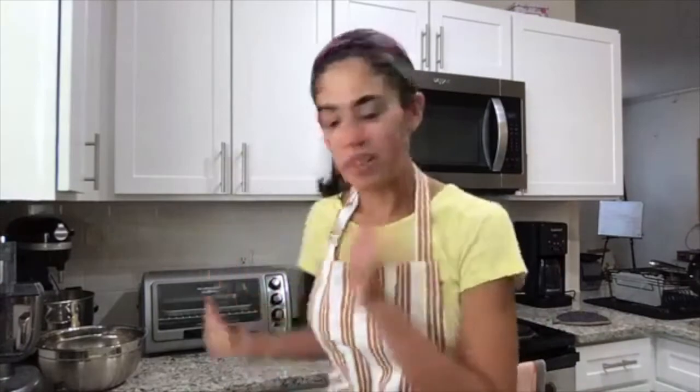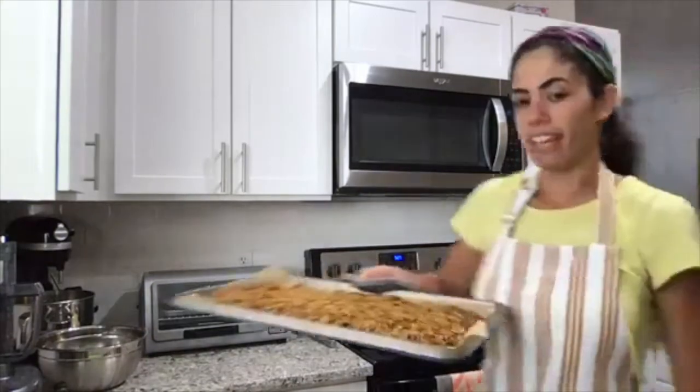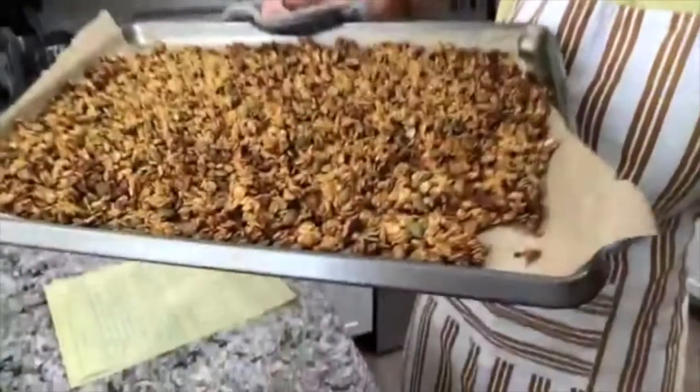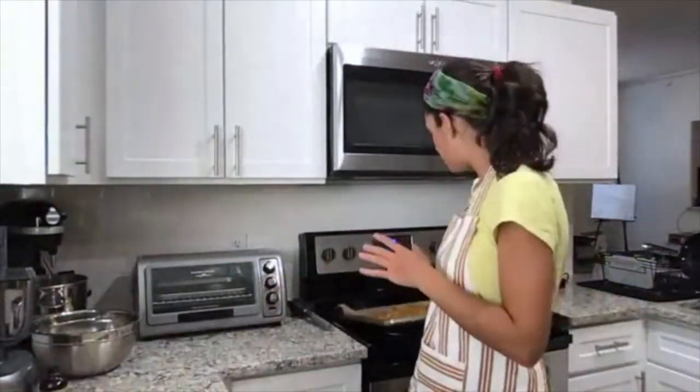The granola will crisp up more as it sits, so if it still seems soft when it comes out of the oven, don't worry — it crisps as it cools. Let it sit and cool down before packaging it. You can see it's nice and browned now. Once it's cooled I'll break it into clumps, mix in the dried cranberries, and store it in an airtight container or jar where it will keep for a good while.